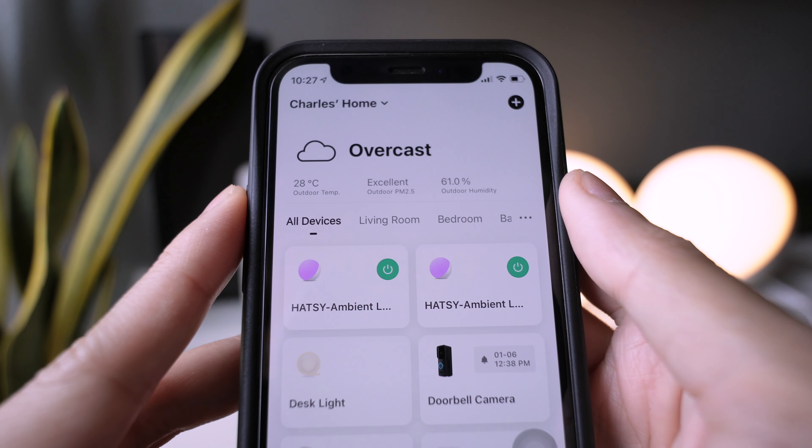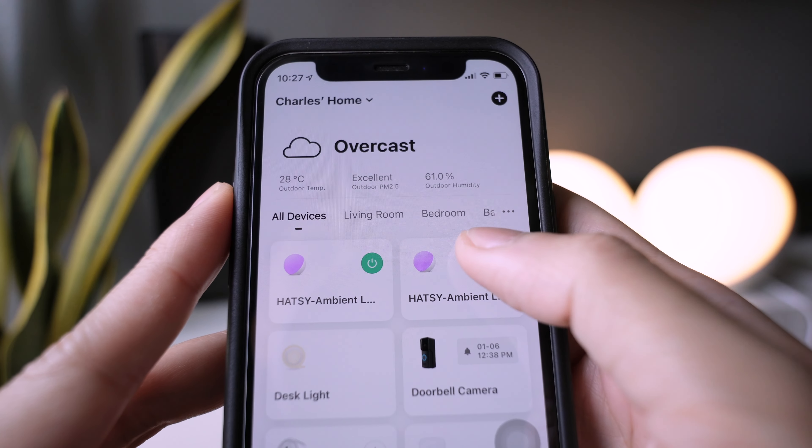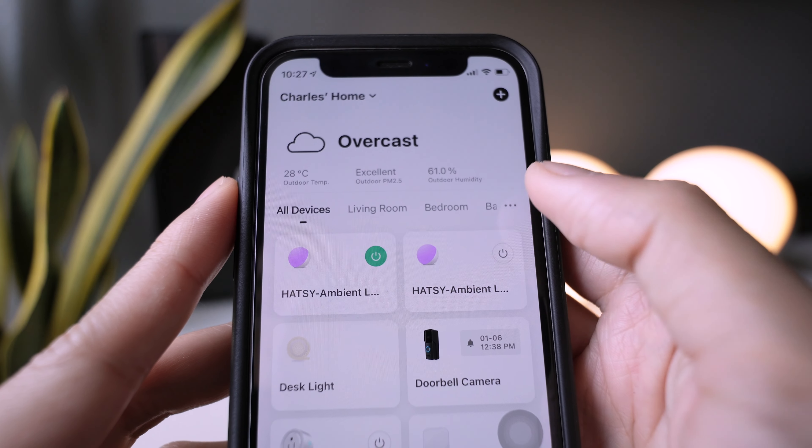Now, both lamps are connected to our network. You can control them individually, or you can also group the lamps to control them both.